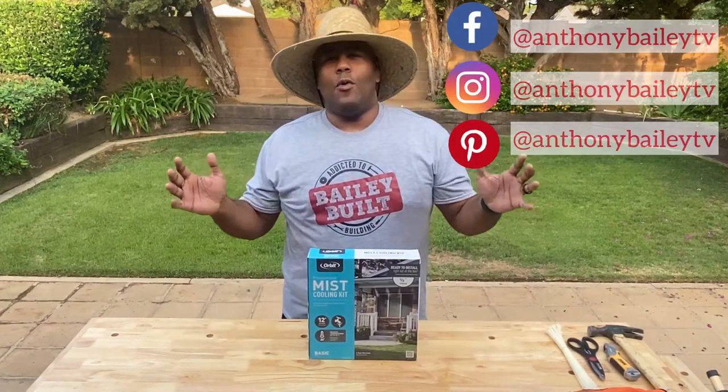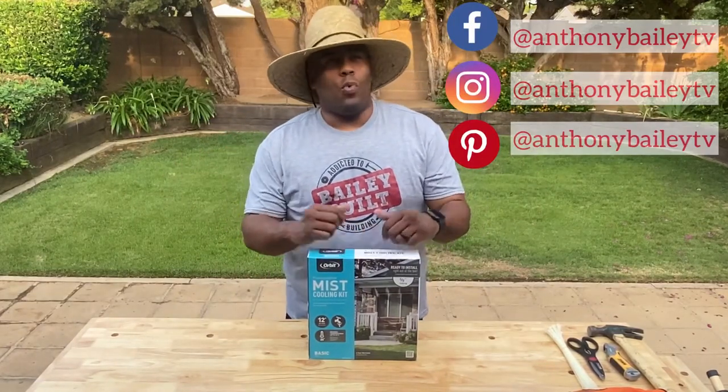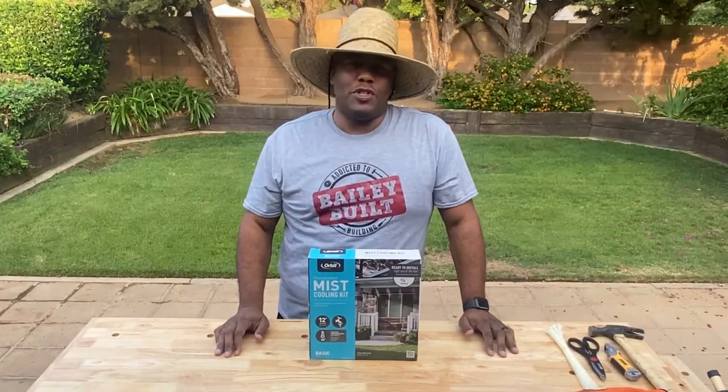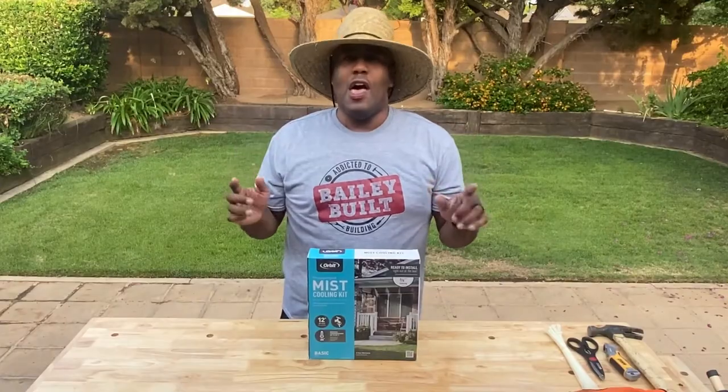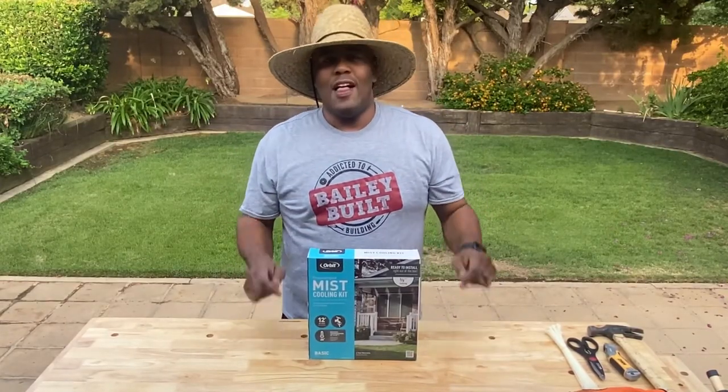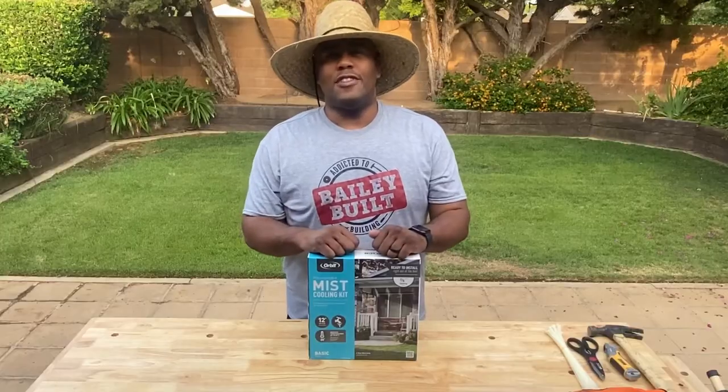Welcome to this week's Bailey Built. We're continuing our outdoor series on ways to improve the backyard and your home gardens. We've been dealing with some triple digit heat now for about the past month, so we decided to show you a way to cool down your outdoor living space. This is the mister. Here's how it's done.